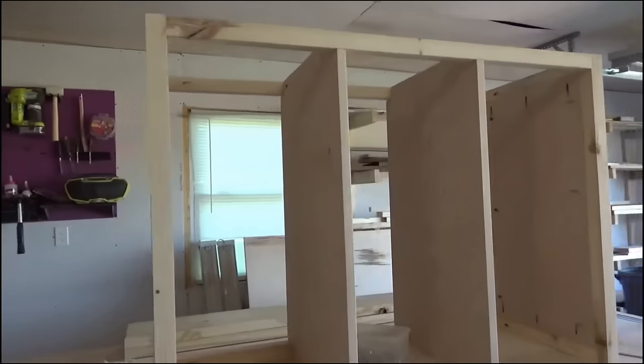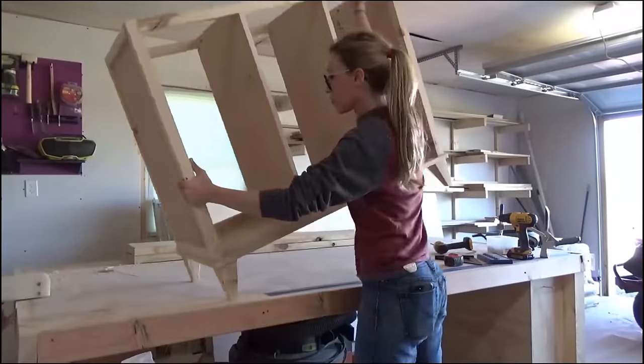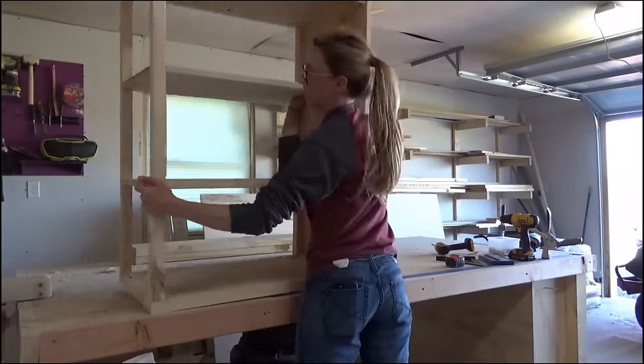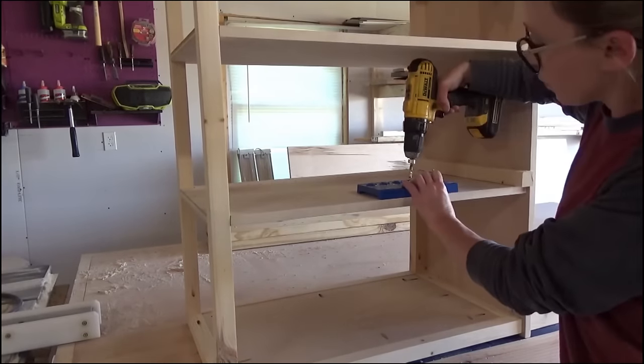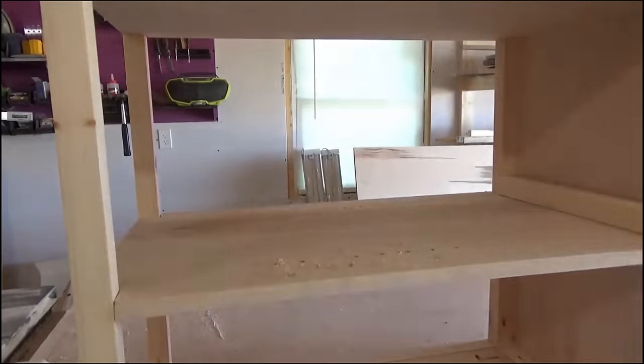Once the dividers were in place I flipped the cabinet on its side to drill shelf pin holes for the middle section. I used my Kreg shelf pin jig to drill along both sides so that later I can add adjustable shelves for my mom to store her cleaning supplies. Shelf pins just make adding customizable shelves really easy.